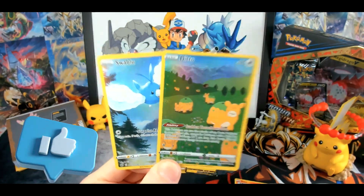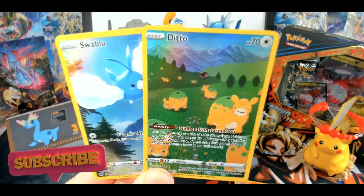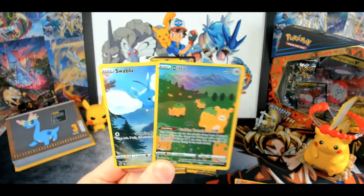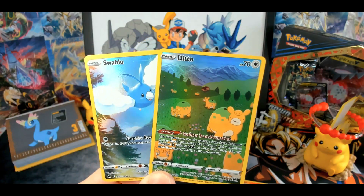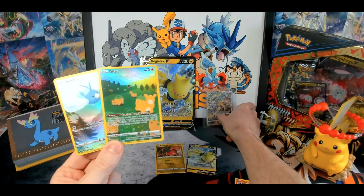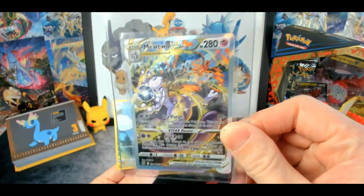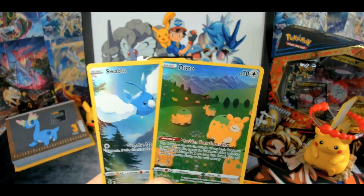If you enjoyed this opening, please make sure to leave a like and check out my channel and subscribe if you enjoy what you're seeing. There's gonna be quite a lot of me opening Crown Zenith — I'm just in love with the set. Make sure to check out the other video where we open the Regidrago V box, and also check out my first ETB opening where I pulled the Mewtwo V-Star — maybe just my opinion, but the best-looking Crown Zenith card in the whole set. Prove me wrong! Thank you for watching and see you all next time, bye.